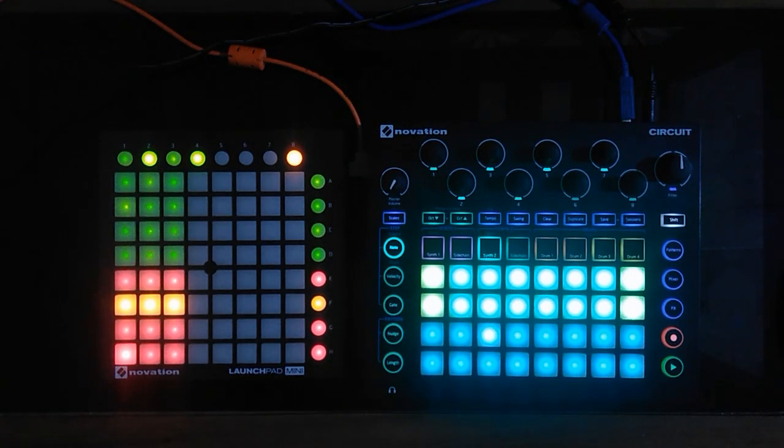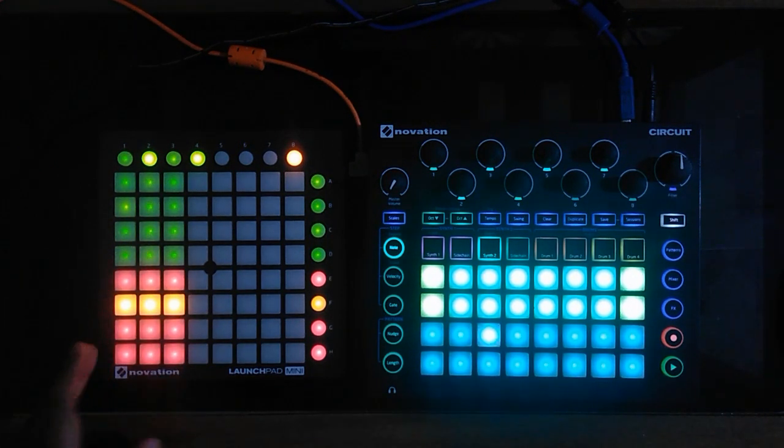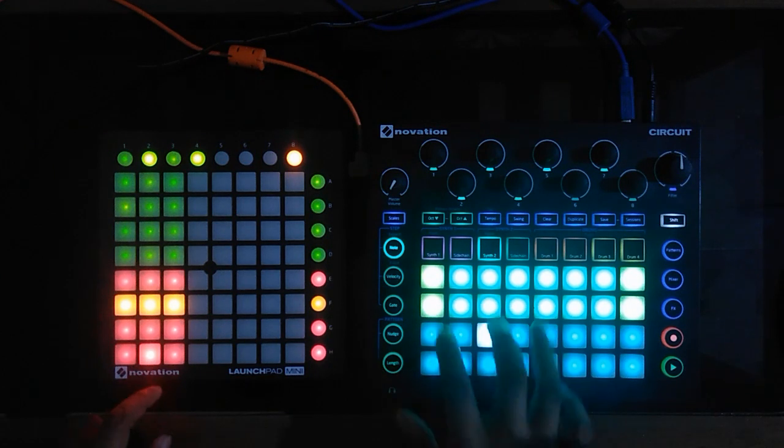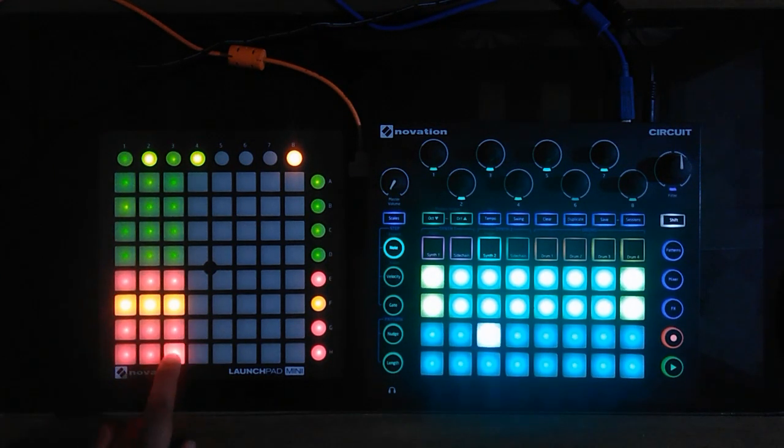Today's video is about how I use my Innovation Circuit as a chord bank to play chords. I'm also using a Launchpad with the Circuit — you can use any version of Launchpad, I'm using the Mini Mk2. I have an Ableton Live project set up with three tracks, which is reflected on the Launchpad. The first track has a pad instrument, and the second track has an electric piano.